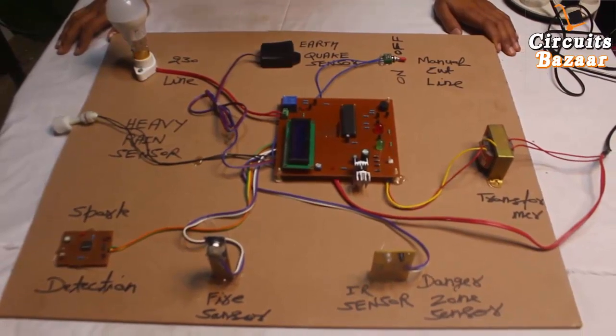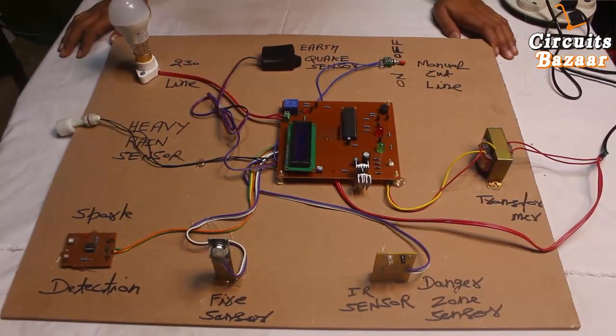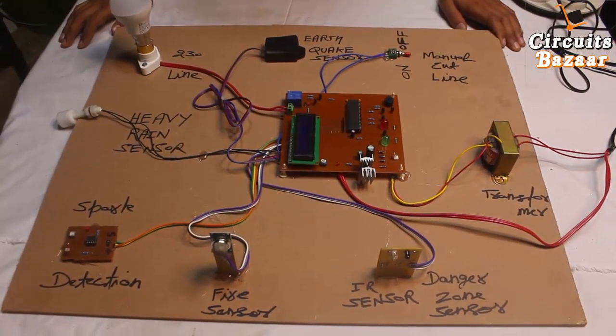Hello friends, what's up, thank you so much for watching Circuits Pajar. Today we are going to study the project: Automatic Substation Power Supply Control System During Disaster.